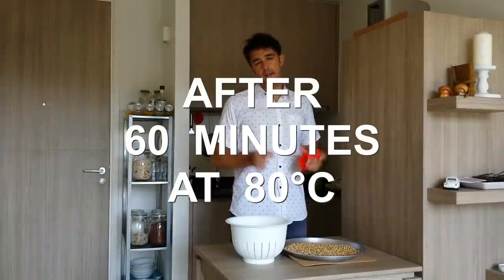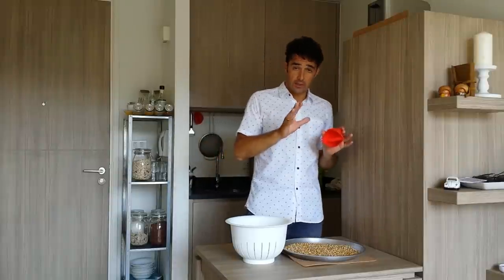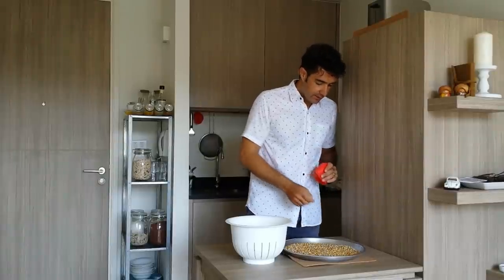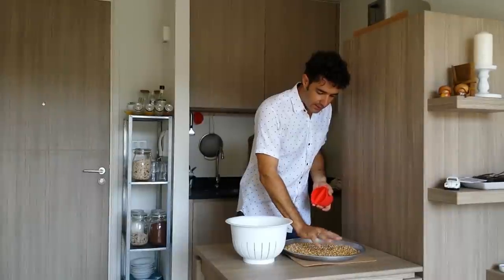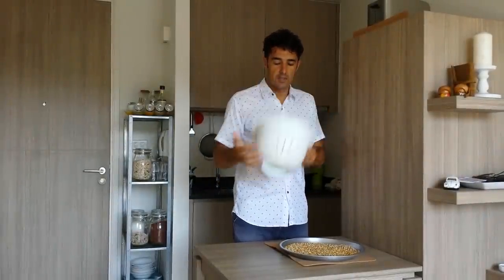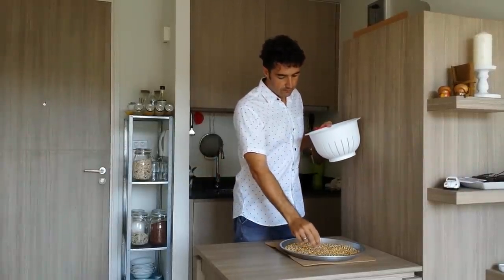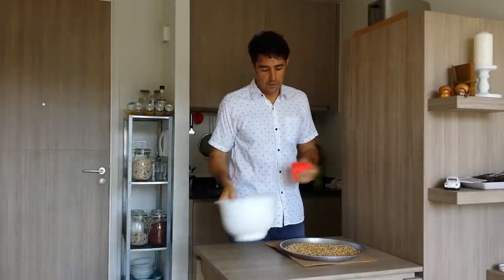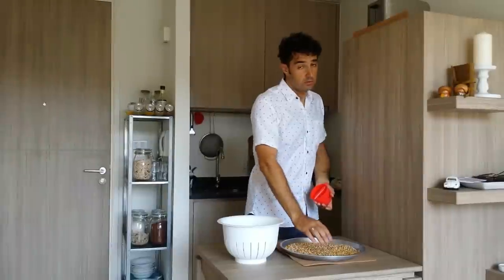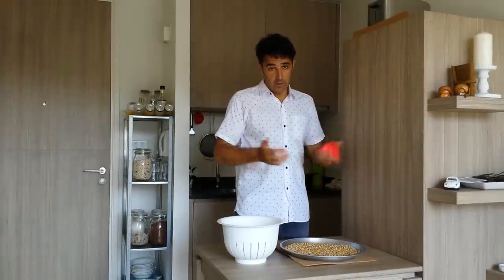After one hour at 80 Celsius degrees plus the last 20 minutes in the oven off, they are ready. They are still hot, so now to remove the roots — instead of doing them one by one — you can take a little bit of the corns, put them in a container like this with holes, and smash them so the roots will break and fall down through the holes. For chicha beer they keep the roots, so it's up to you. I prefer to remove most of them.